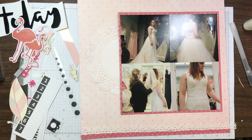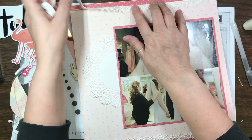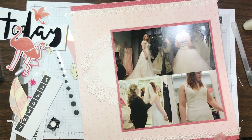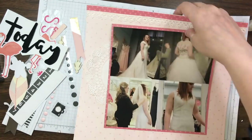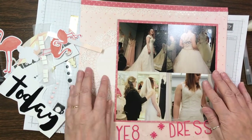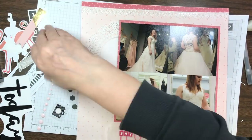I used to get the Freckled Fawn kit every month — I did it for close to two years and I have a ton of embellishments. I decided to let it go for a little bit and use the stuff that I have in my craft room, and then if I ever feel my embellishments are starting to dwindle maybe I'll start getting the Freckled Fawn again.